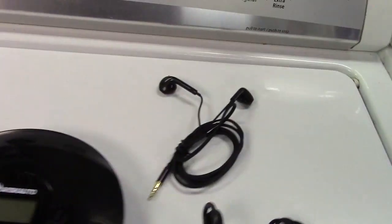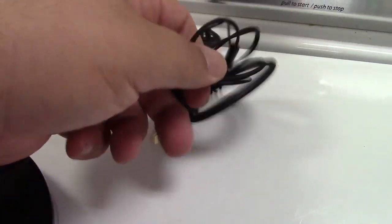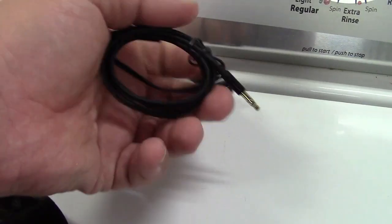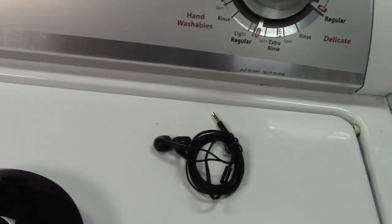They also include a set of headphones that actually have a very nice wire on them. You see how it's kind of like headphones have today. The wire is kind of very rubbery, if you will, which is nice because that means the wires will flex very nicely.